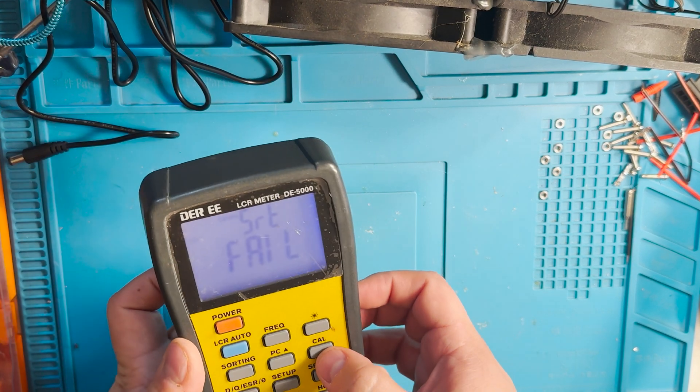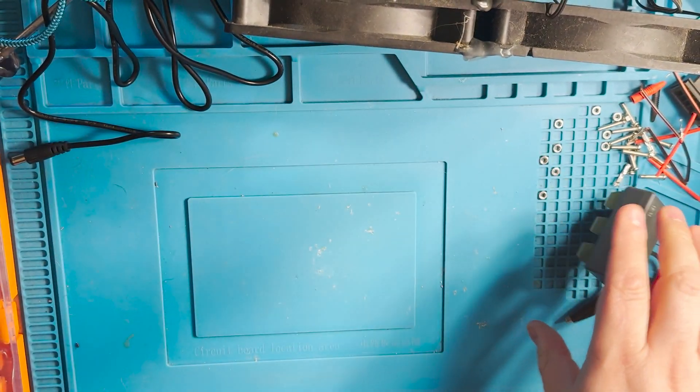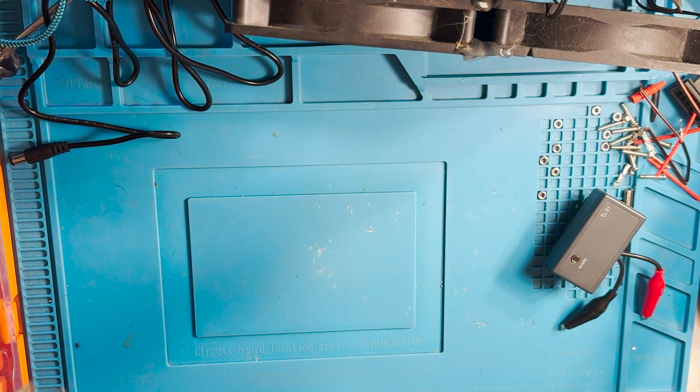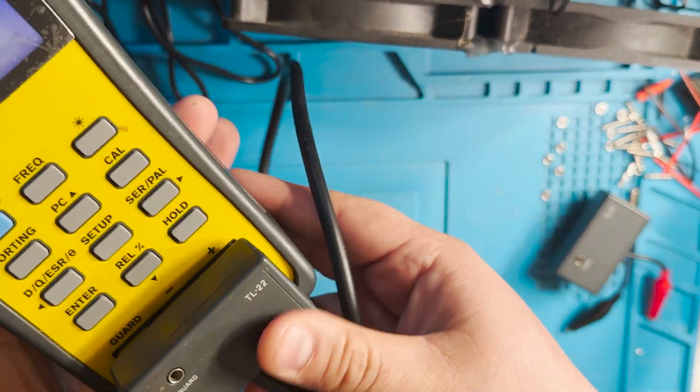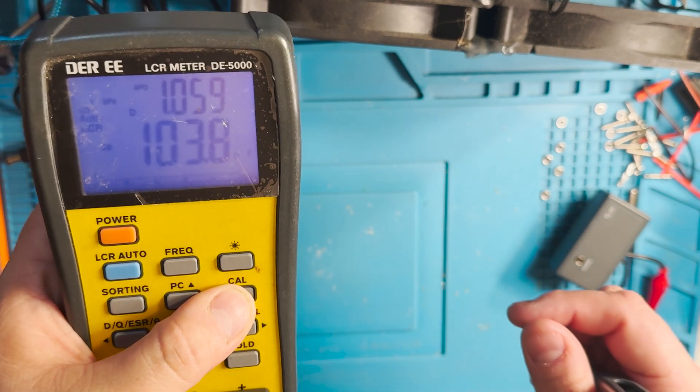Now let's go ahead and remove these probes and try with another set right here. Let's do the calibration one more time.